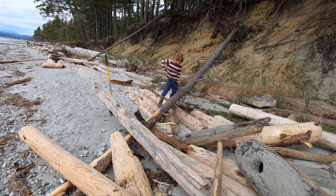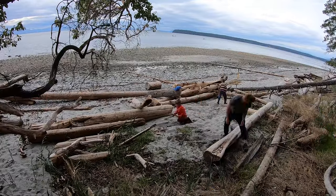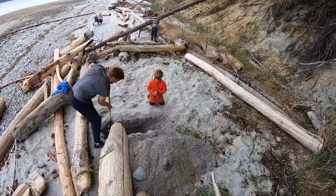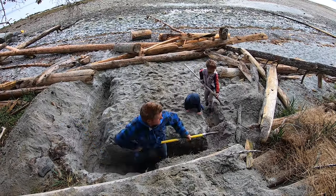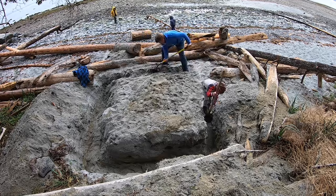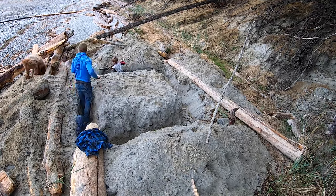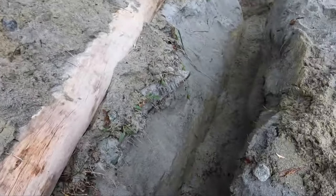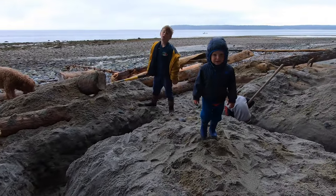All we'll use is a shovel, a machete, our muscles and our brains. The first thing we're gonna do is clear out a space. The second thing is we're gonna build a ditch foundation to put the driftwood walls in. We're gonna dig it about three to four feet deep, and that's gonna be basically the perimeter of our beachwood bunkhouse bug out. We're almost done the perimeter ditch sand-clay foundation, then we're gonna fill it with logs.